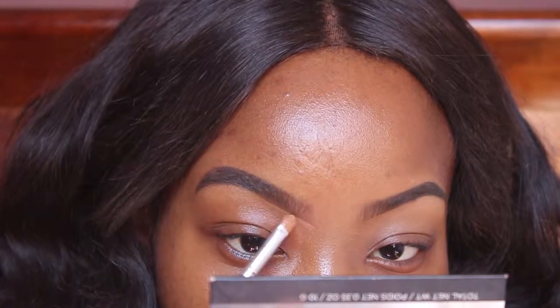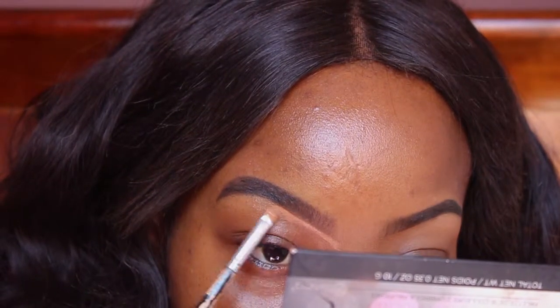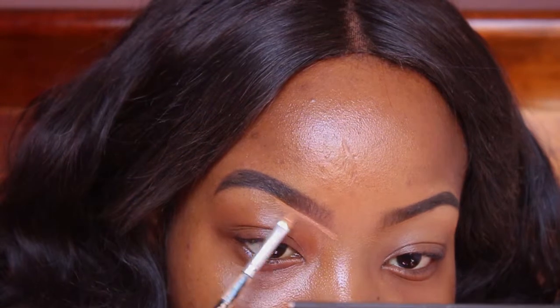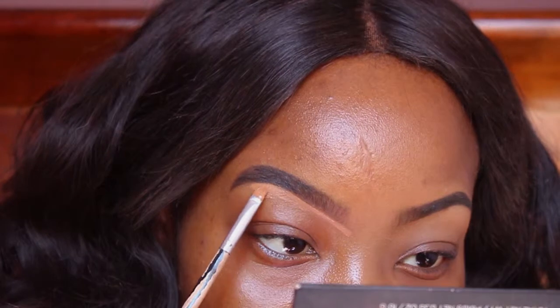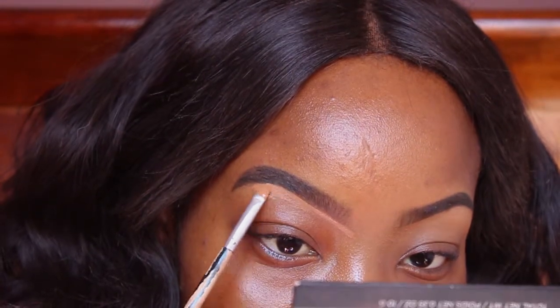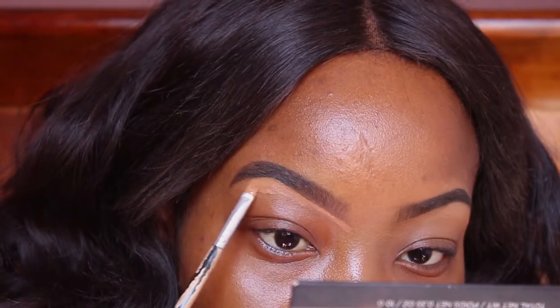This is the fun part — this is where we get to define our brows and clean them up and make them look a little more crisp. I'm using my trusted concealer, ColourPop No Filter in the shade rich tan — I think this is mixed with a little bit of tan. These are the old shade names so forgive me, but you know the site is there for your convenience.